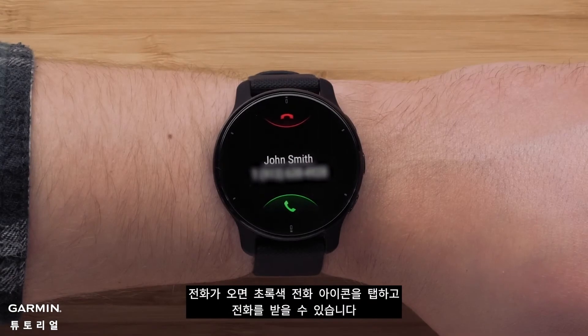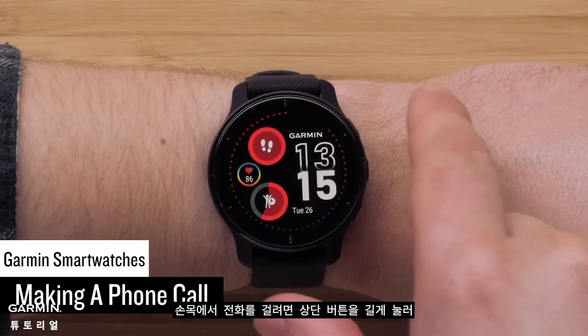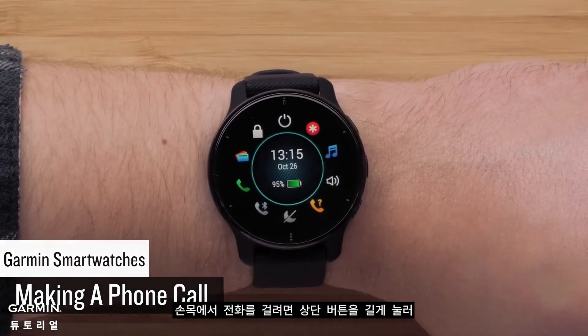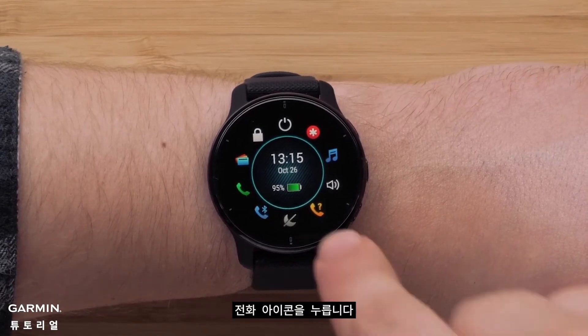When you receive a call, simply tap the green phone to accept it. To make a phone call from your wrist, press and hold the top button. This will bring up the controls menu. Tap the phone icon.